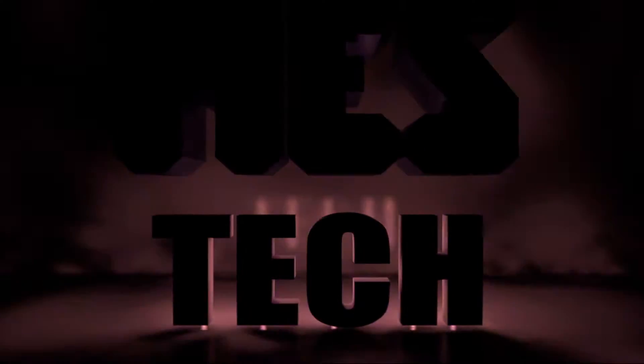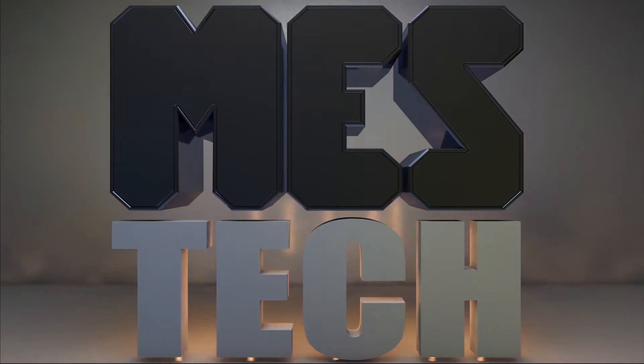What's up everybody and welcome to another episode of MES Tech. So what we're going to do is see if we can light this thing on fire. It's a video card, it's got some broken caps on it.